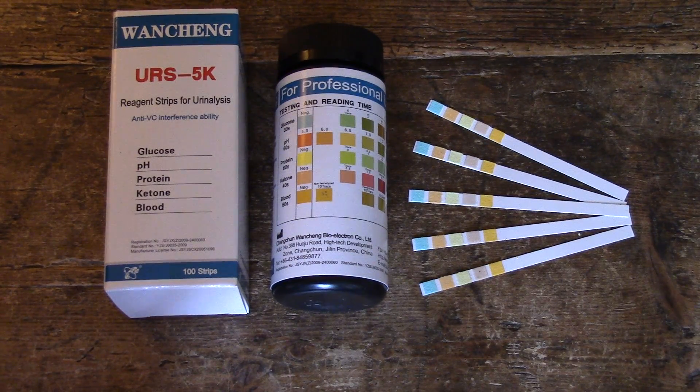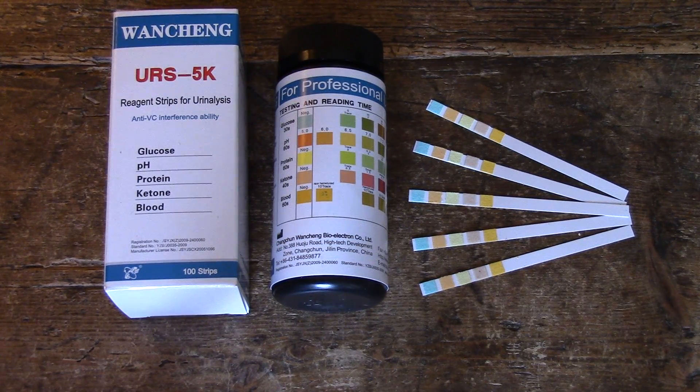Welcome to this Valiumed demonstration video where we're going to talk about screening for glucose or sugars in urine. Glucose is one of the chemicals that, if it's too high in the body, leaches through the kidneys into the urine and can be screened for with urine reagent test strips, or URSs.